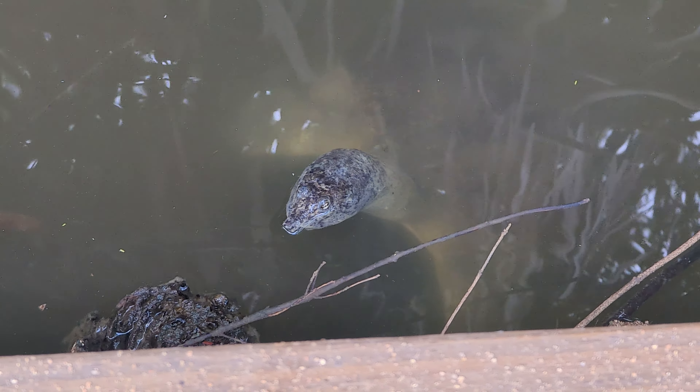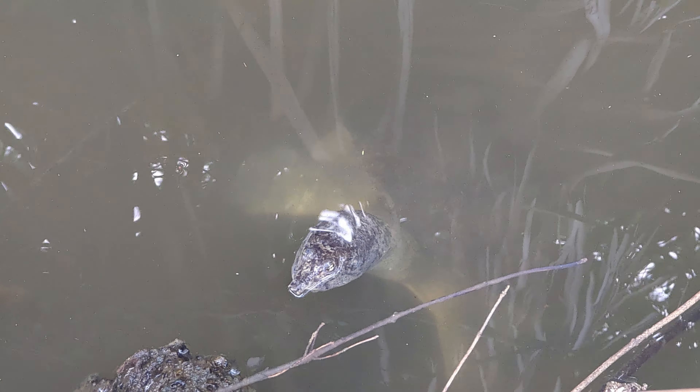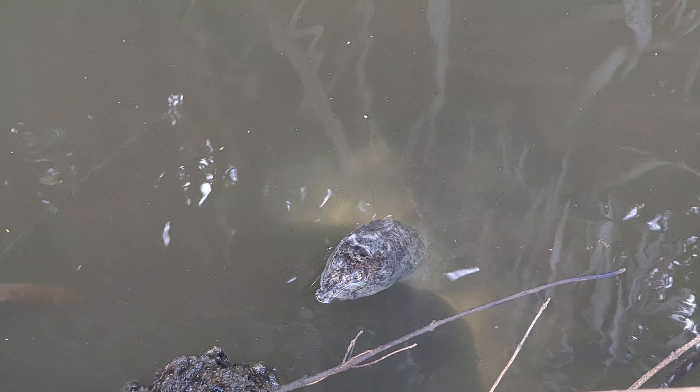Big old softshell turtle. What a cool animal — I like it when he blinks like that.